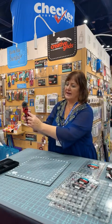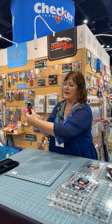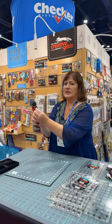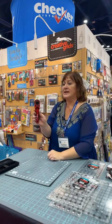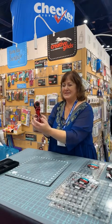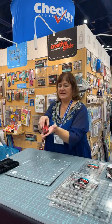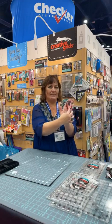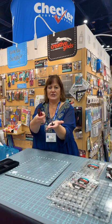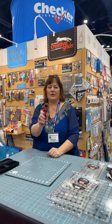For right-handed cutting there's an R, for left-handed there's an L — simply press the button and slide it over to expose the blade. When you close it you'll hear a little click and it locks into place, nice and safe. For left-handed, same thing but the other direction. If my blade is dull and I need to change it, I turn it over, slide that little tab and off it pops. I change the blade, put the new one on, slide it back in, snap it into place, and I'm ready to go.